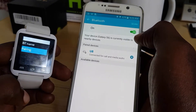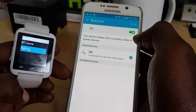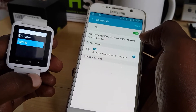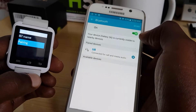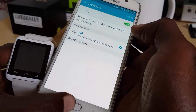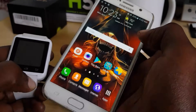It says connected for all calls and media only, so the pairing should now be completed with the U8, which is quite simple and painless. Now let's check out what we can actually do.